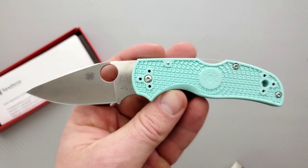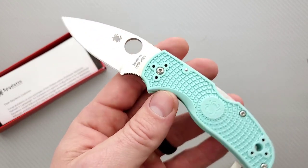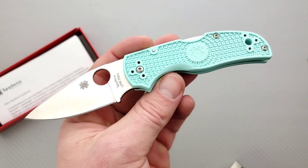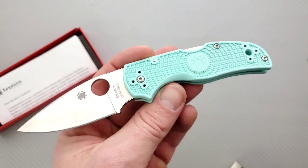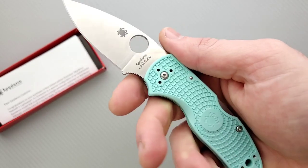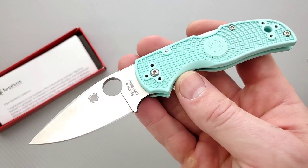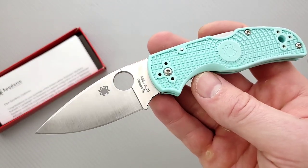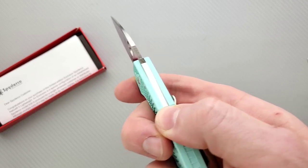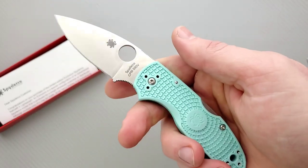The Native 5 to me is like a mini Shaman lockback, essentially. I owned two different versions of it — at one point I personally owned an S90V G10 version, the Blurple version, and it had little countersunk liners. Then I owned another one that was all G10 lockback with no liners, which was interesting, and I think that one was S35VN. The size of it was fantastic — it was one of the only lockback knives I found that I wanted to carry day to day.